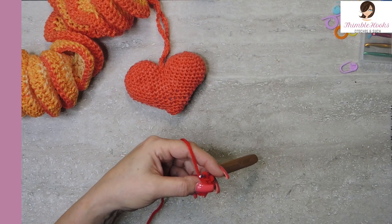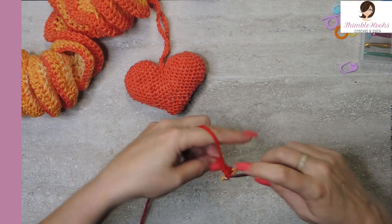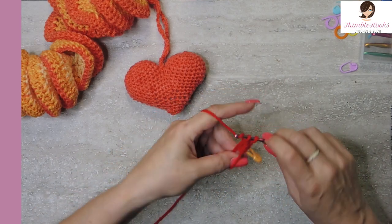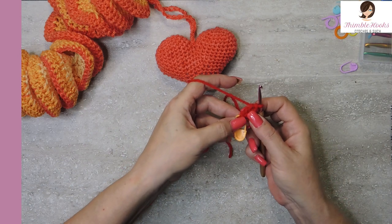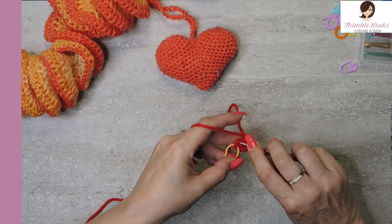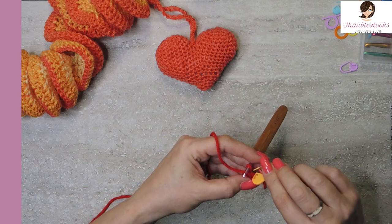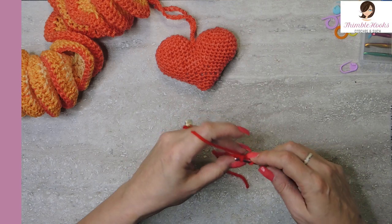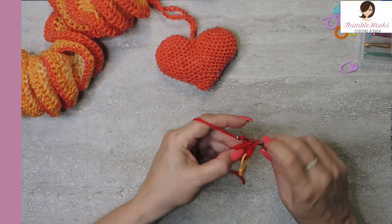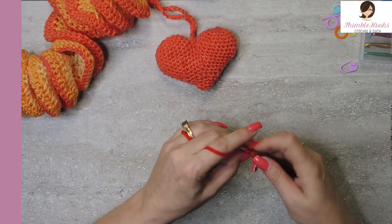I'm going to mark my stitch. We're working in the round and I love my stitch markers. I want six single crochets total — one through six. Now we can pull our ring shut. In round two, we go back to our marked stitch and increase to 12, so that means two single crochets in each stitch. This is totally spiral in the round — no slip stitches. Two single crochets in every stitch all the way up to 12.